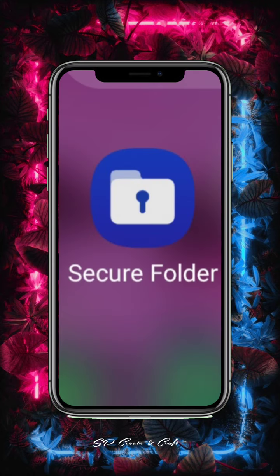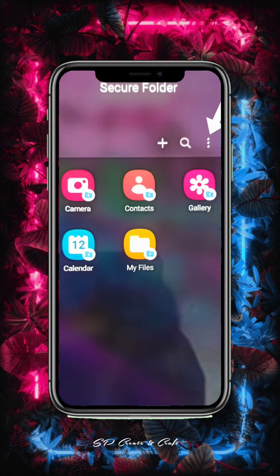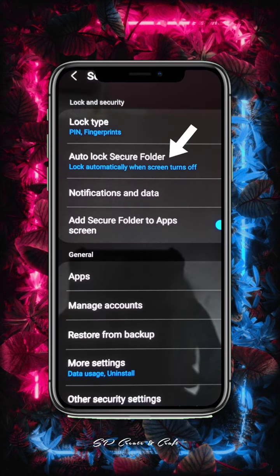I will show you how to open the secure folder. Then open it. Then click the three-dot menu.